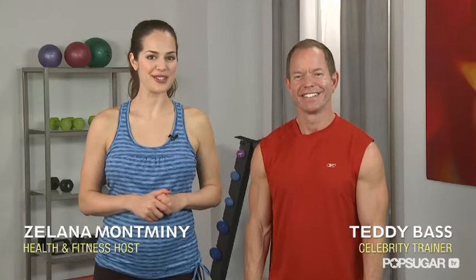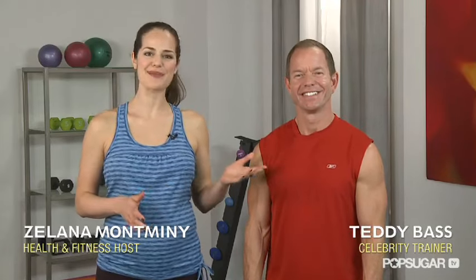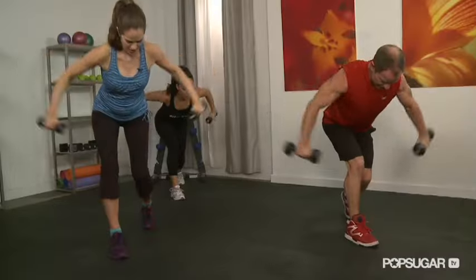Tone your arms and core without going to the gym in today's Class Fit Sugar with celebrity trainer Teddy Bass. All you need are three to five pound dumbbells. Let's do it.